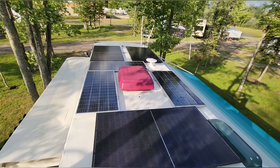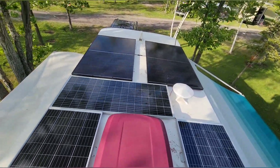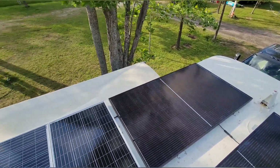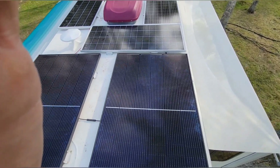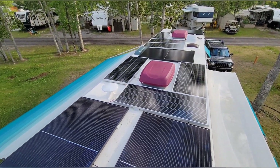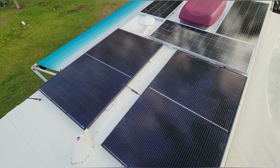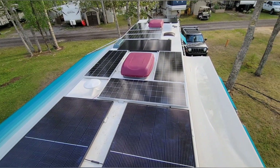This turned out pretty well — 2700 watts on this size motorhome, I think it's 34 feet, and you can still fairly easily walk from end to end. I'm super appreciative of the customer who was very patient waiting for these solar panels to show up. Glad they were able to just hang out a couple days for them to get here. We're finally done with this one guys — please like and subscribe, we'll see you on the next one.